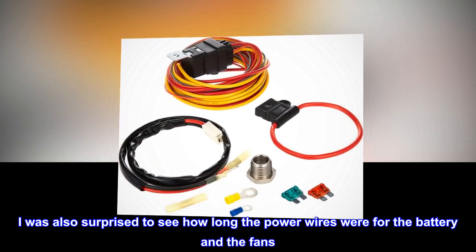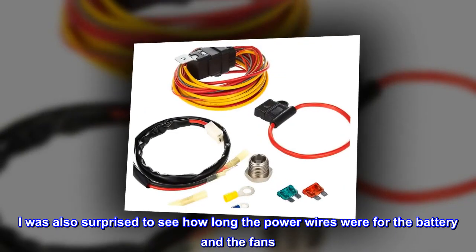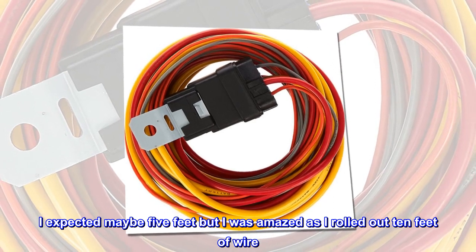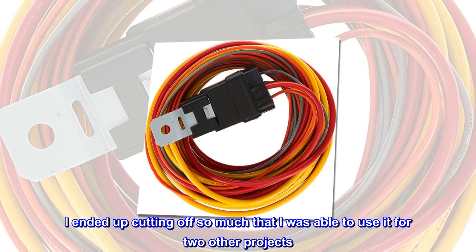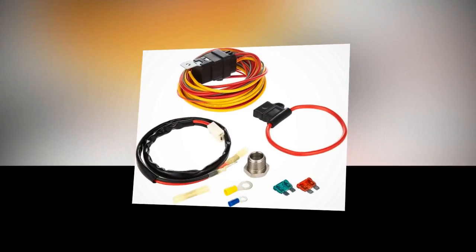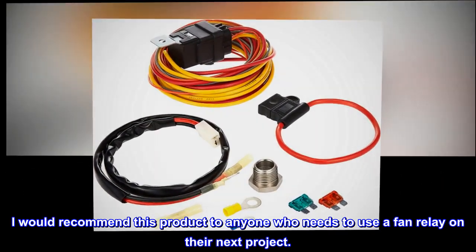I was also surprised to see how long the power wires were for the battery and the fans. I expected maybe 5 feet, but I was amazed as I rolled out 10 feet of wire. I ended up cutting off so much that I was able to use it for two other projects. Every connector and terminal was included as well. I would recommend this product to anyone who needs to use a fan relay on their next project.